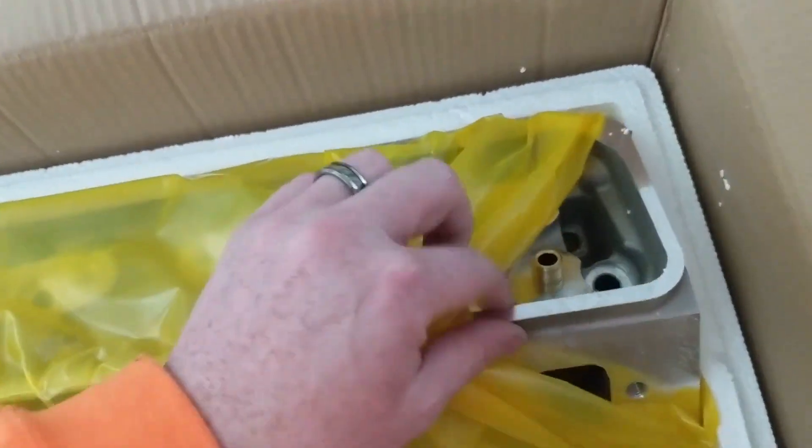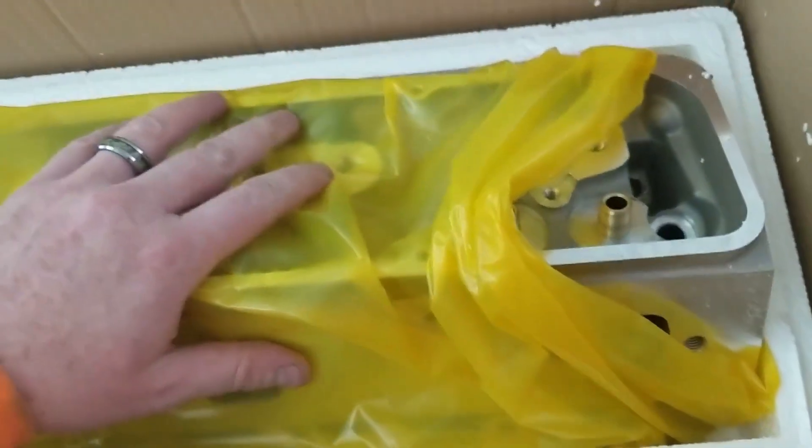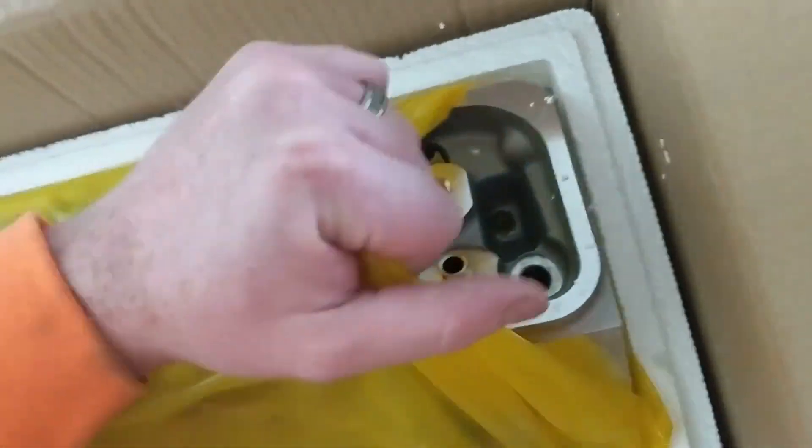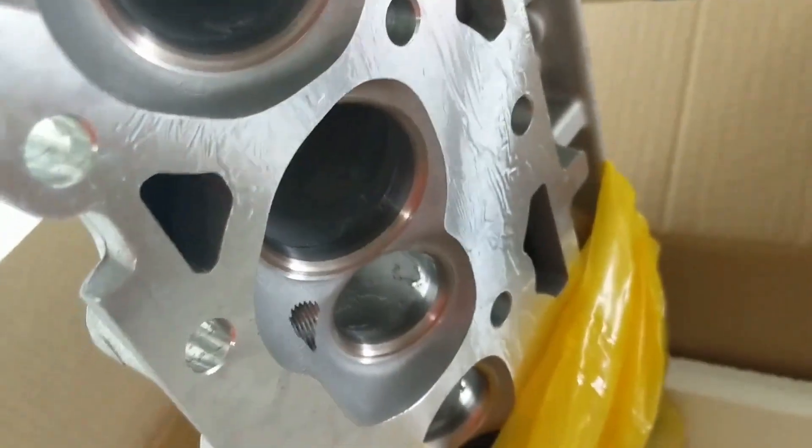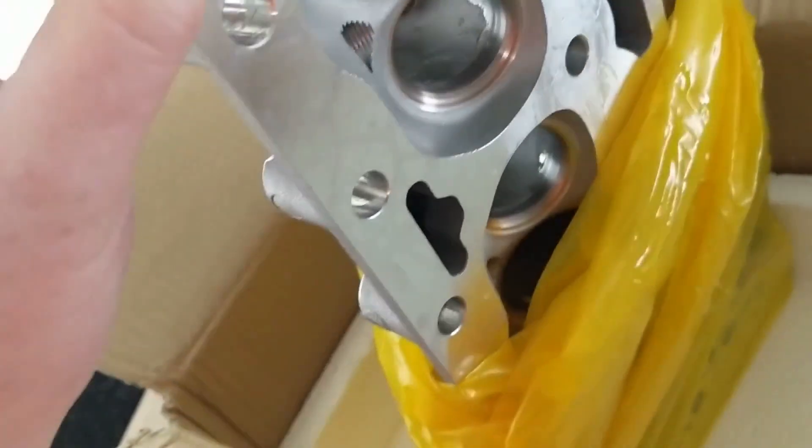Alright guys, my new heads came in. I'm about to check out the quality of these things, and so far they're very well packaged — and that's getting me all excited. I've heard nothing but good things, or only one bad thing about these heads, and it looks like they need to be finish-machined on this surface here. But right now looking at it, it looks really nice.